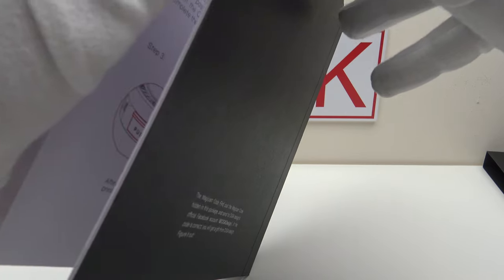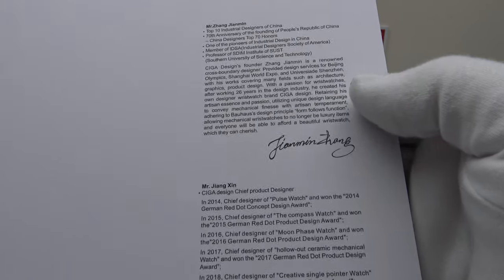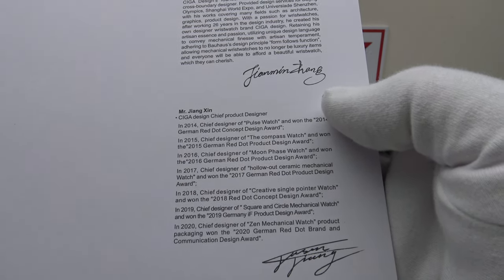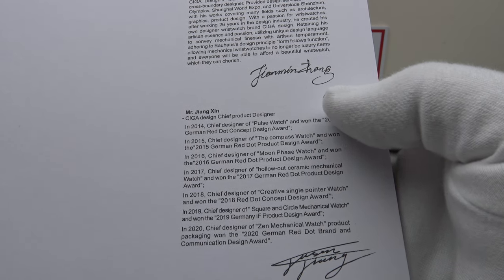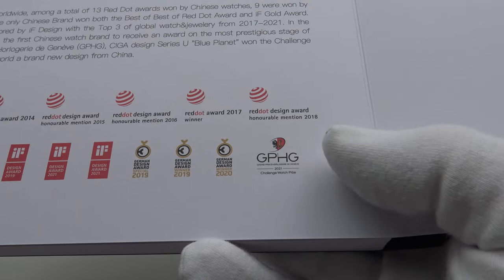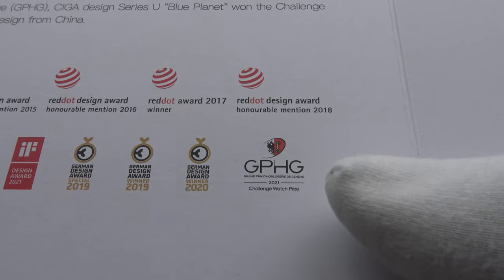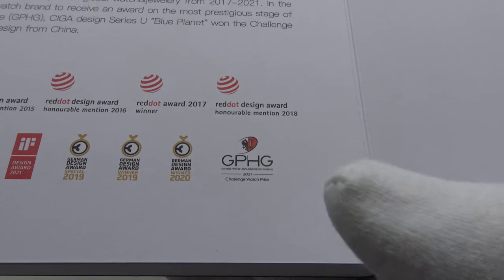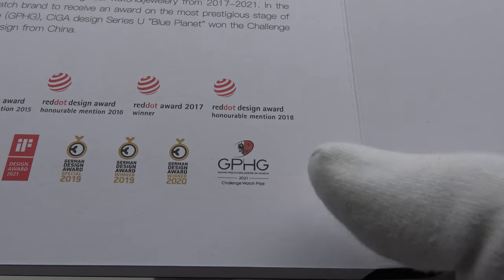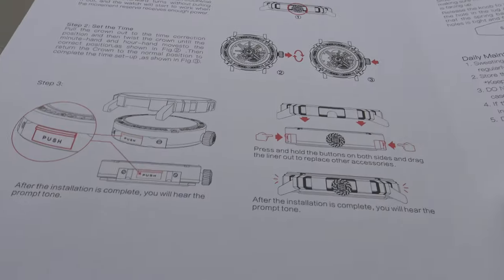In the back cover there's some interesting information about Zhang Jimin, who founded Sega Design in 2016. He is one of China's top 10 industrial designers and has won a plethora of awards. It also details the awards that Ying Zin, Sega Design's chief product designer, has won. Most notably, they won the GPHG Challenger Award — an incredible achievement for a Chinese brand competing with the very best of Swiss brands, and it really represents the quality of Sega Design.